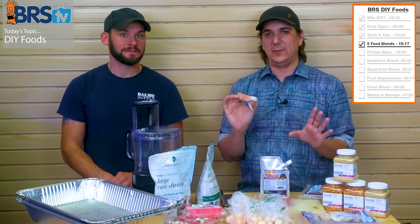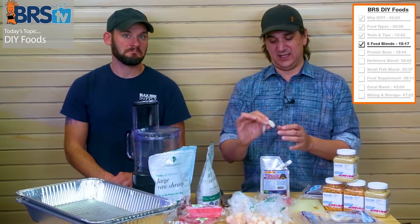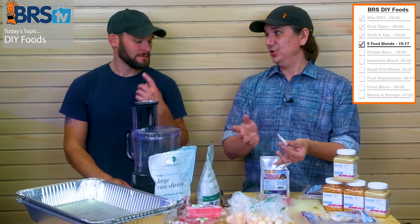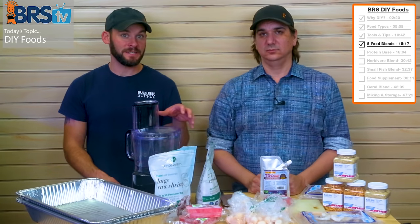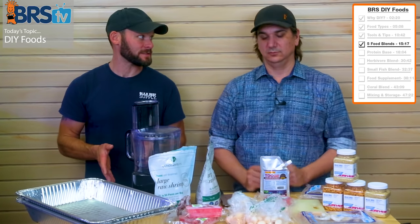You get way better results with frozen — keep it frozen, no tail, and already deveined. We're doing this all in equal proportions, so these big meaty proteins — the frozen stuff — are all one and a half pounds for this recipe. We've got tuna here — about three pieces that equal a pound and a half.